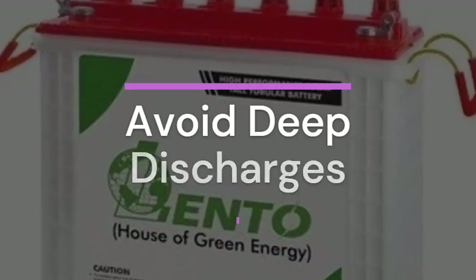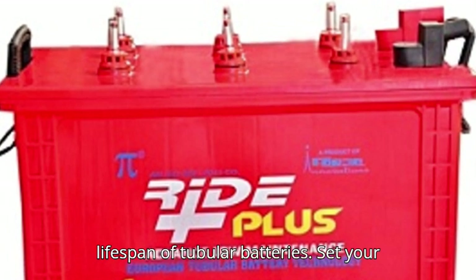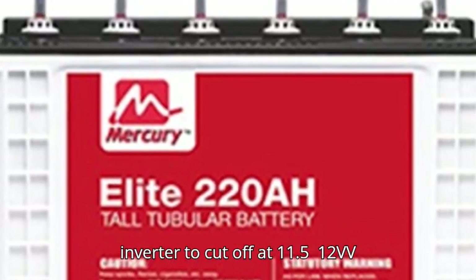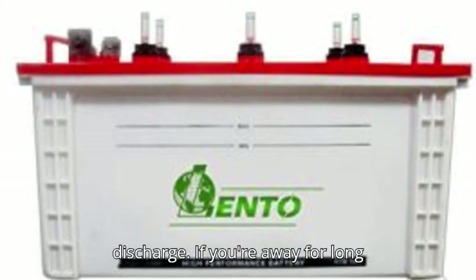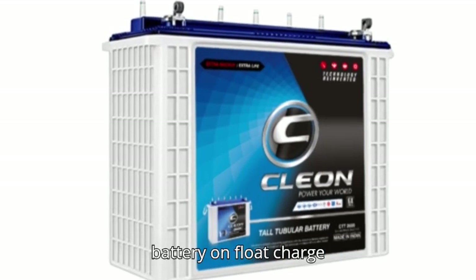4. Avoid deep discharges. Repeated deep discharging shortens the lifespan of tubular batteries. Set your inverter to cut off at 11.5V for a 12V system to prevent over-discharge. If you're away for long periods, disconnect the load or keep the battery on float charge.